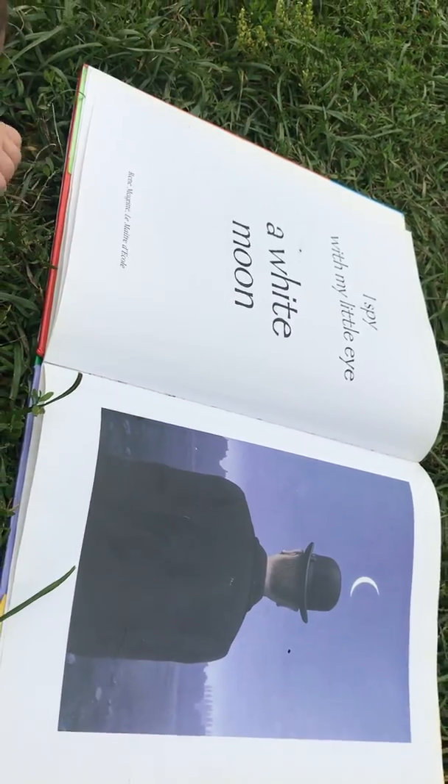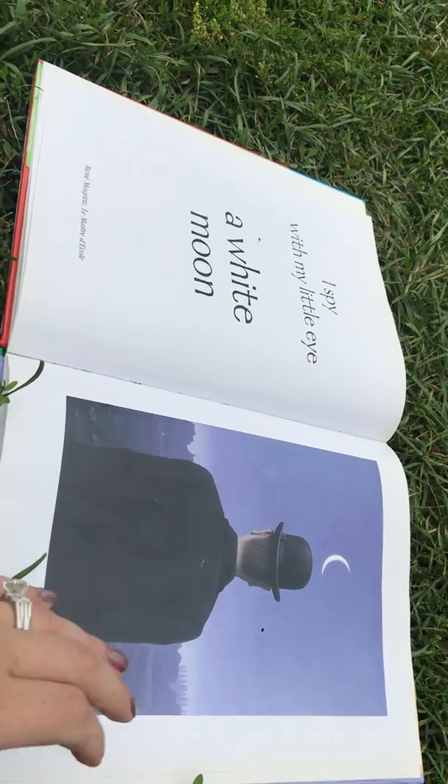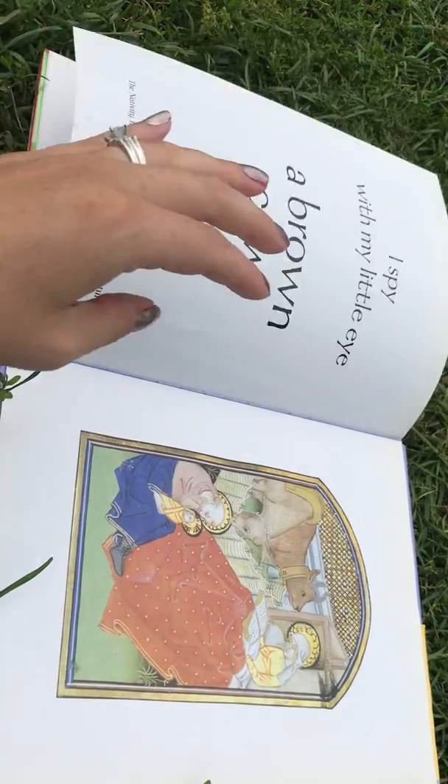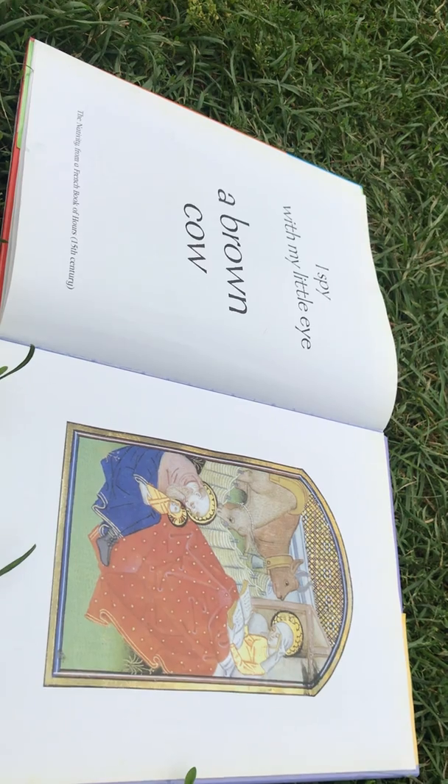I spy, with my little eye, a white moon. I spy, with my little eye, a brown cow.